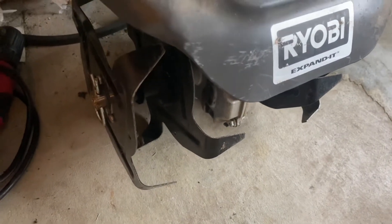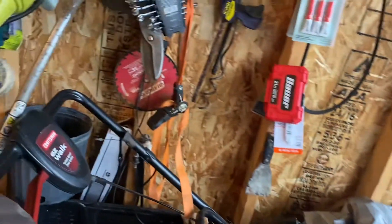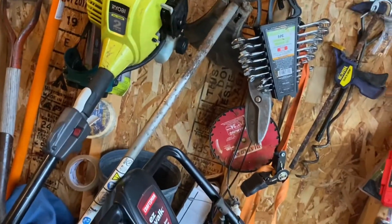On here today I have a Ryobi mini tiller, and I use that for small gardens that need a little tilling before we do mulch.